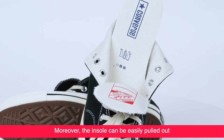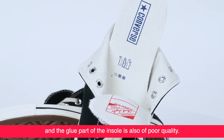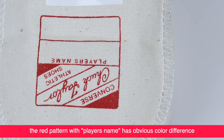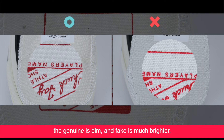Moreover, the insole can be easily pulled out on the fake, and the glue part of the insole is also of poor quality. When the tongue is open, the red pattern with the player's name has obvious color difference — the genuine is thin and subtle, while the fake is much brighter.